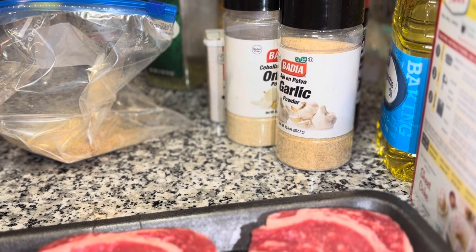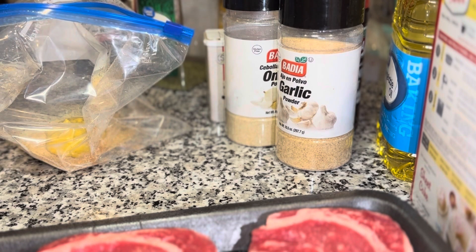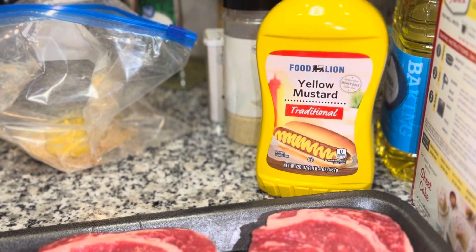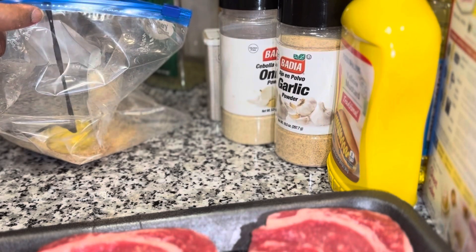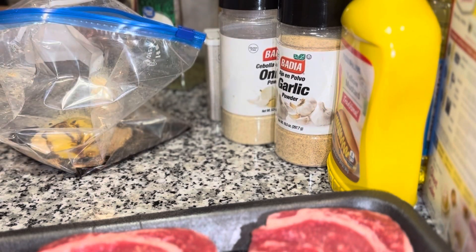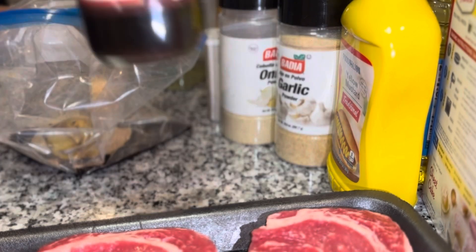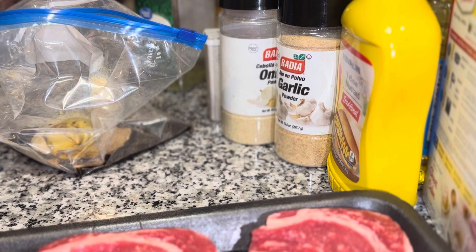My mom used to do mustard on chicken, but honestly I don't recall it being on steak. I feel like my mom used to make this mustard chicken and it was so good — I'm gonna have to ask her about that again. This is Dell's seasoning — you can put that in sometimes with string beans too. You put some of that in here as well. This sauce — everybody says it so many different ways.